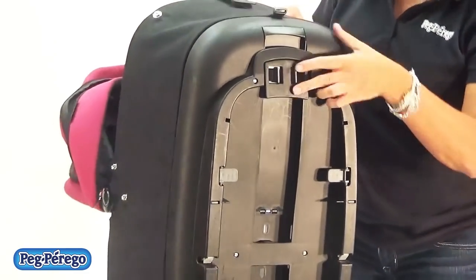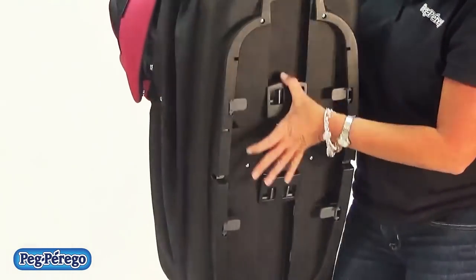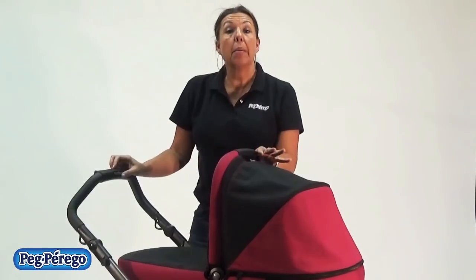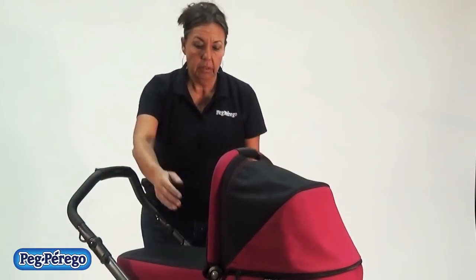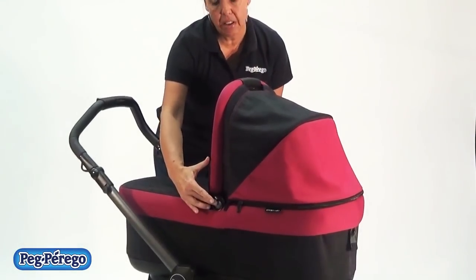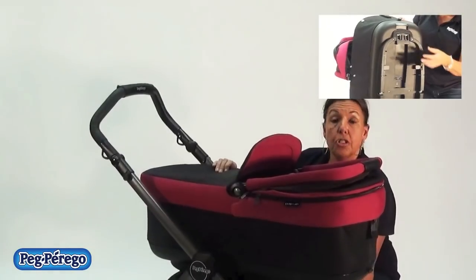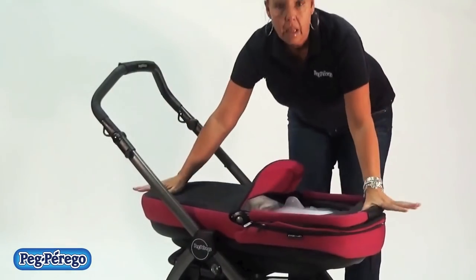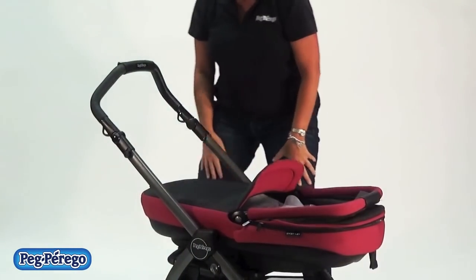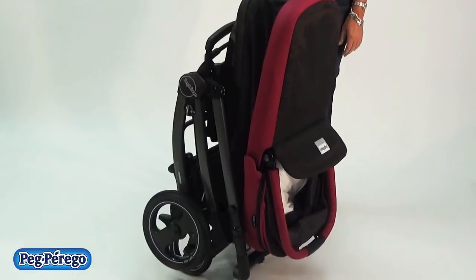Underneath, I'm going to show you how it works on the frame. These pieces right here — you squeeze together — and that's how you fold the bassinet down so it's flat. One thing that makes the Book Pop-up so unique is that you can fold this unit with the bassinet still attached to the chassis. Press the two buttons on the side of the hood to press the hood back, and then underneath the bassinet are those two levers that you squeeze together, which allows the bassinet to lay flat, and then the simple one-hand fold — you squeeze — and again the stroller is self-standing.